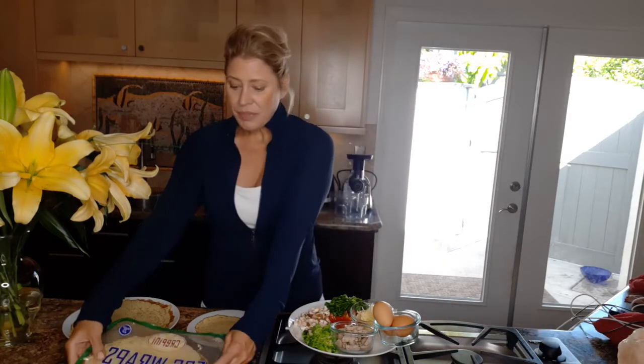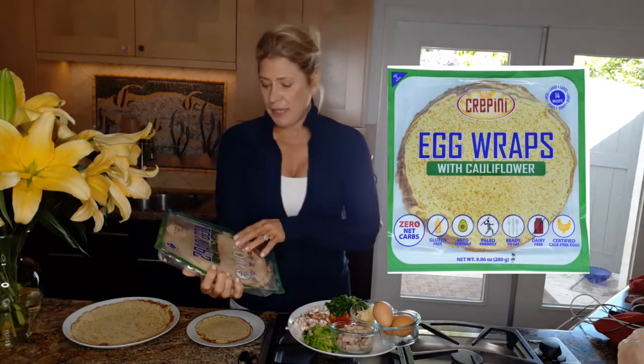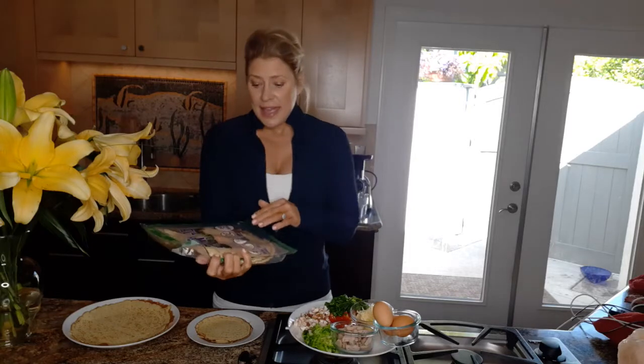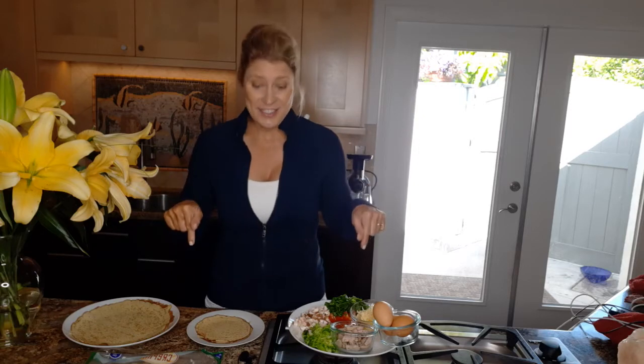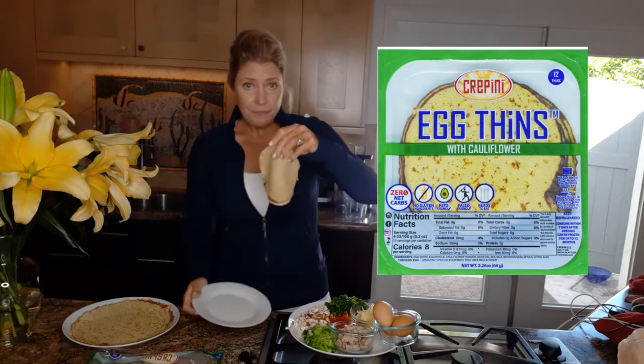So how am I going to do that? I wanted to share with you one of my favorite new products — they are crepinis. The crepini is an egg wrap made out of cage-free egg whites and eggs and cauliflower, and they taste just like a crepe. And even for those people that don't like cauliflower, you're gonna like this. It's passed the "I don't like cauliflower" test in this house.